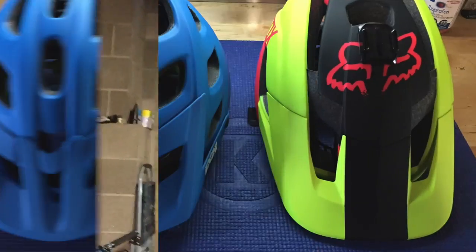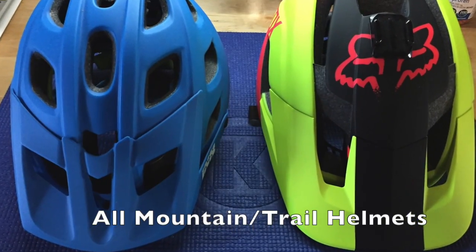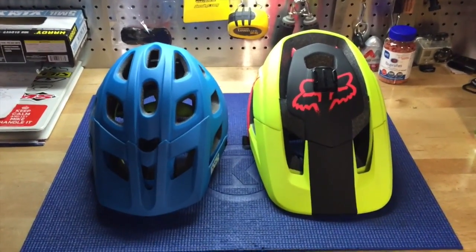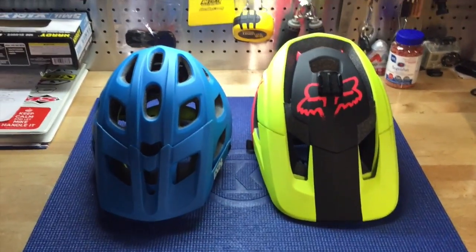So like I promised you, the iXS Trail RS — let's take a look at it. We'll go over to the bench. Here are the two lids: you remember the Fox Meta from the last one, and then the iXS Trail RS.